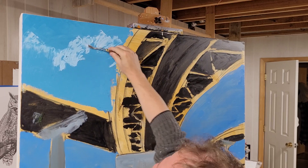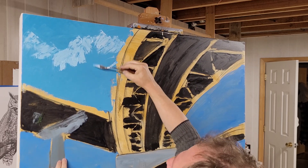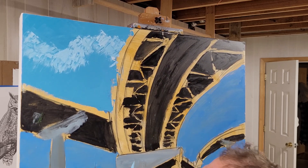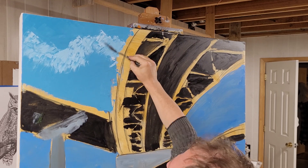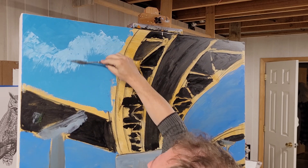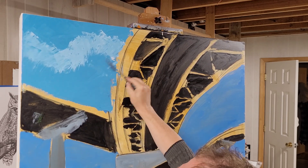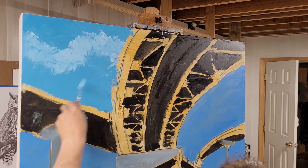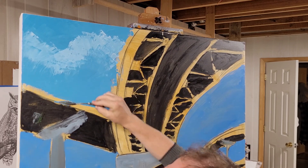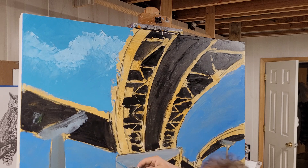It doesn't look like much right now — it just looks like I didn't know what I was doing. But there's the top of that cloud up here, and as I come down I'm just lightly dragging it, not scraping it off. As I get to the base of the cloud where another cloud will form on top, I want that to blend into the blue, just lightly fading it like that.